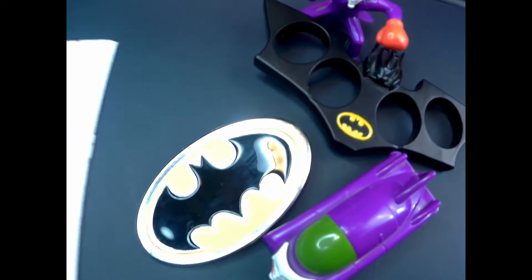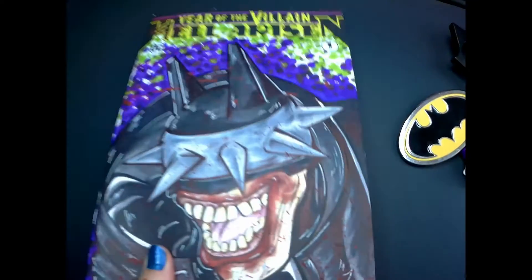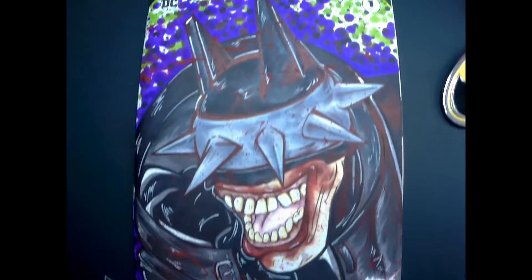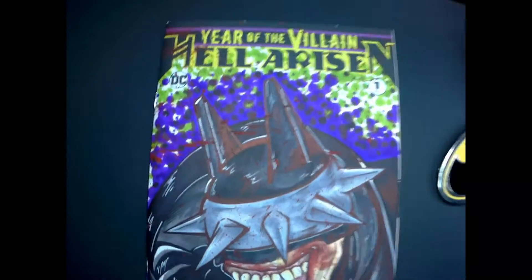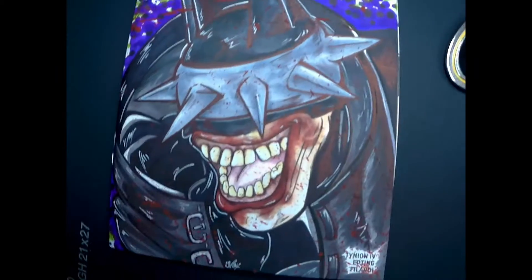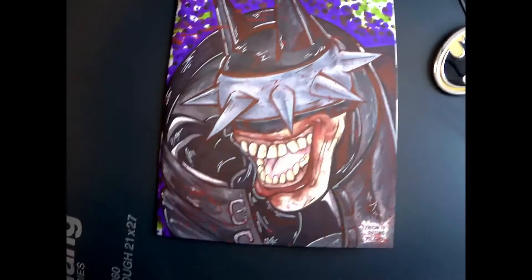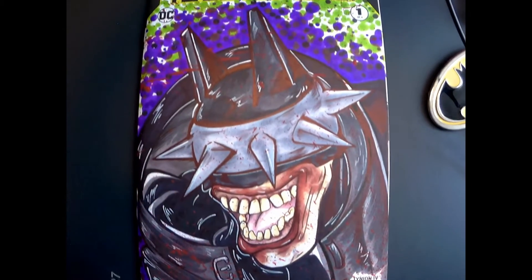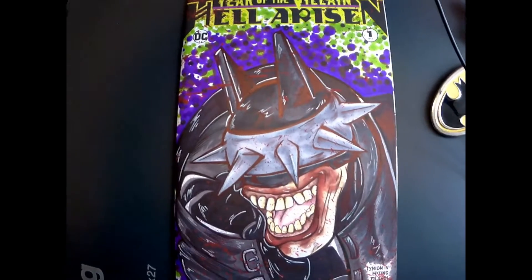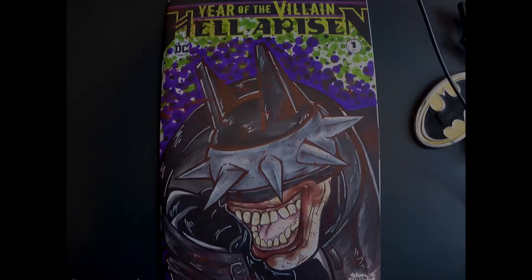And for our final reveal — there we have it. I'm pretty pleased with how this turned out. It's not my normal art style, but I think I did a really good job at capturing it. Who's your favorite version of Batman? Comment below. Thank you guys for tuning in, and see you guys next time.